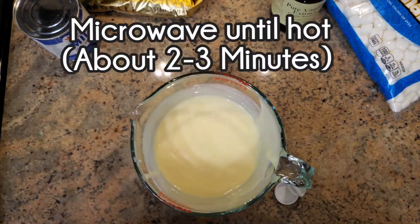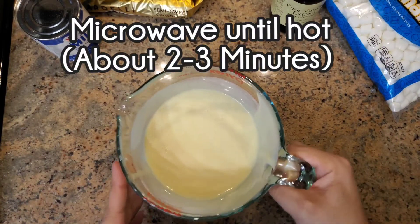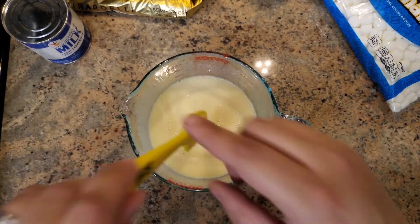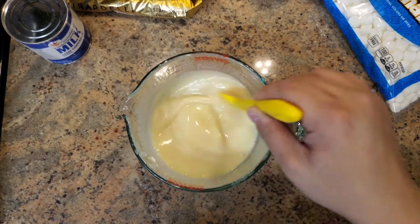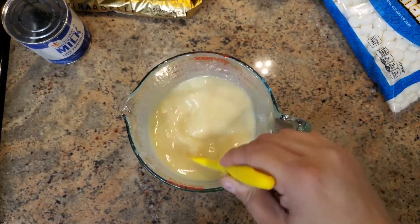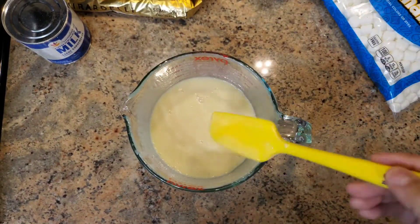This mixture is now going into the microwave until it's nice and hot. My milk mixture is out of the microwave — it's a lot more liquidy than when it started because it is very hot. I carefully took it out; it took about two and a half minutes to get it hot.